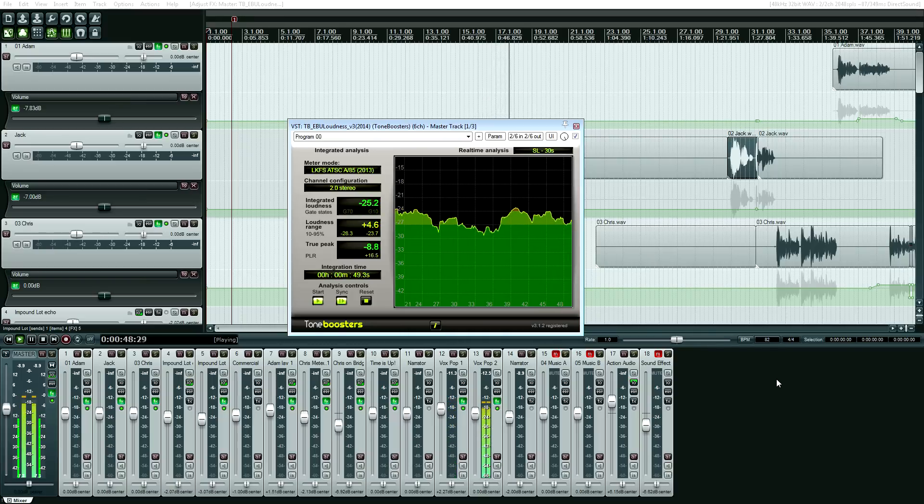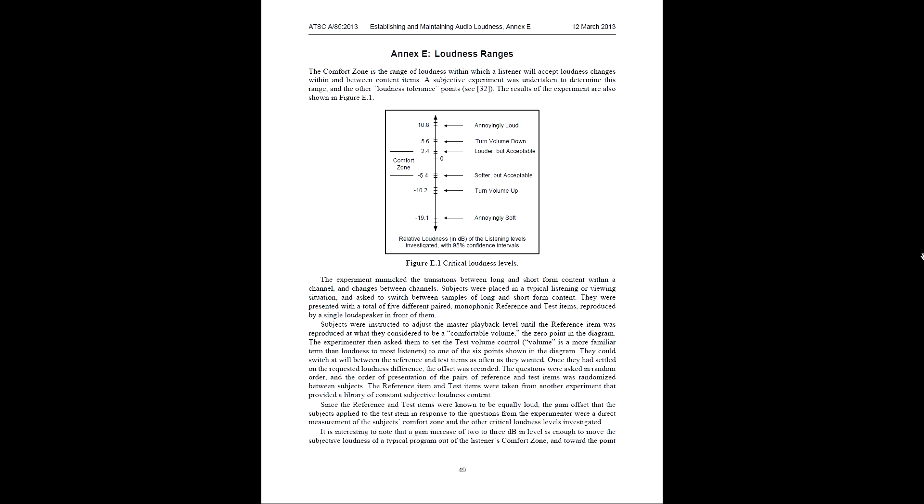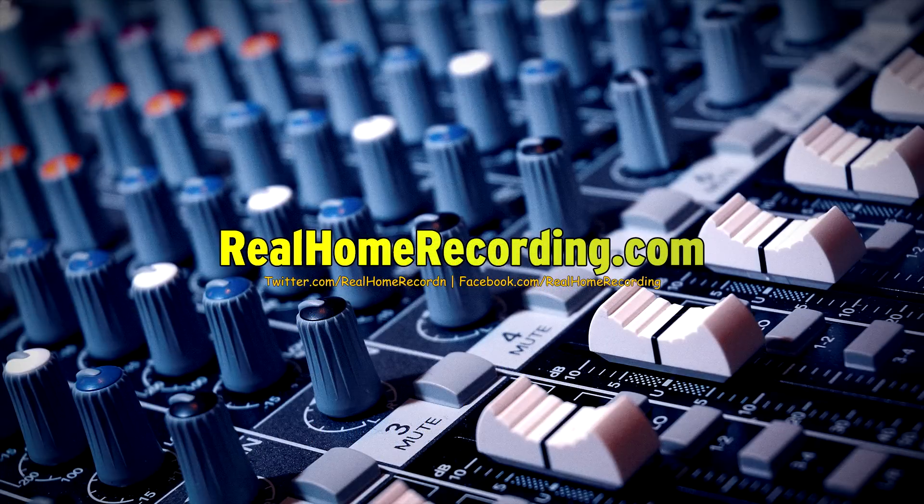One last note: there is a link to the guide in the video description, and I would recommend printing out page 49 because it's a quick reference guide that goes over the basics covered in this video. If you have time, I would recommend reading the entire guide because it goes into more detail. Don't be intimidated by this — it's pretty easy once you do it the first time. This has been Adam for realhomerecording.com.